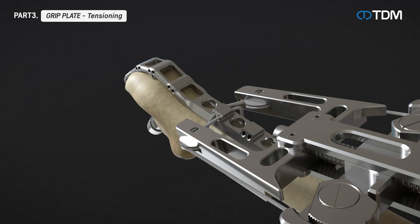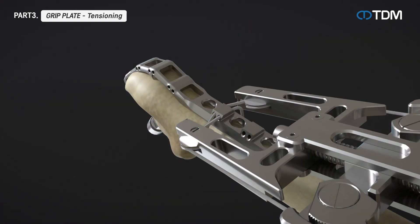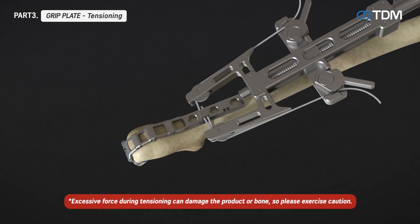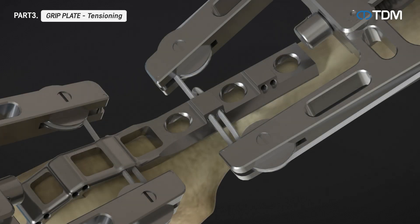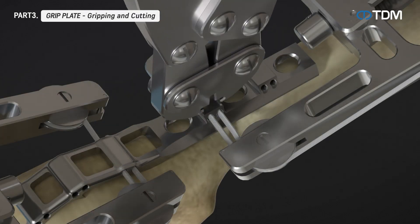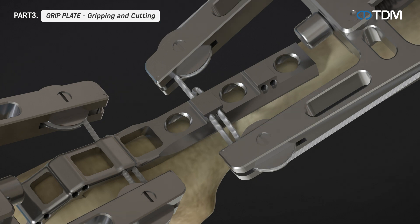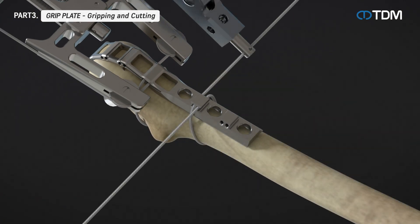Use the tensioner to tighten the cable. Once completed, pass the cable through other locations on the plate and tighten with the tensioner. After tensioning, firmly secure the sleeve on the grip plate with the sleeve gripper, then pass the remaining cable through the hole of the cable cutter and cut the cable.